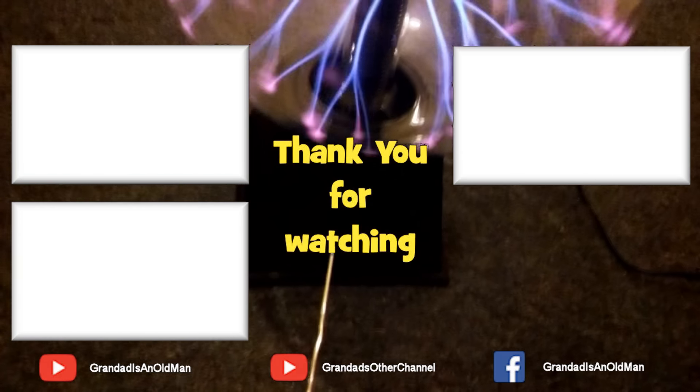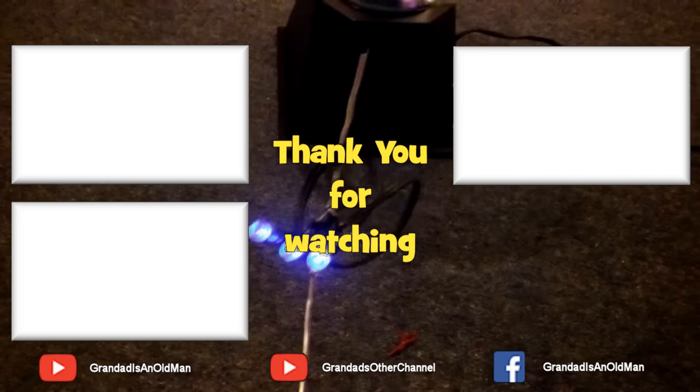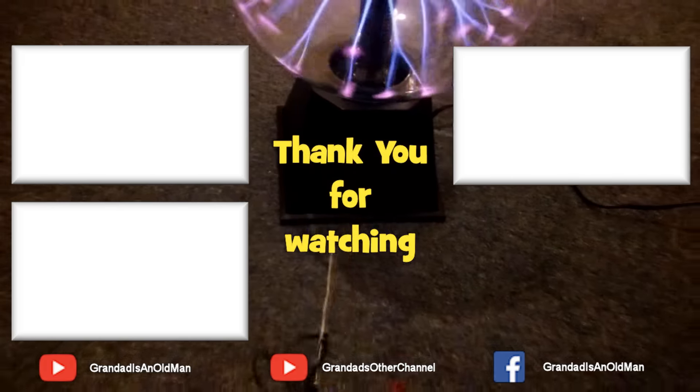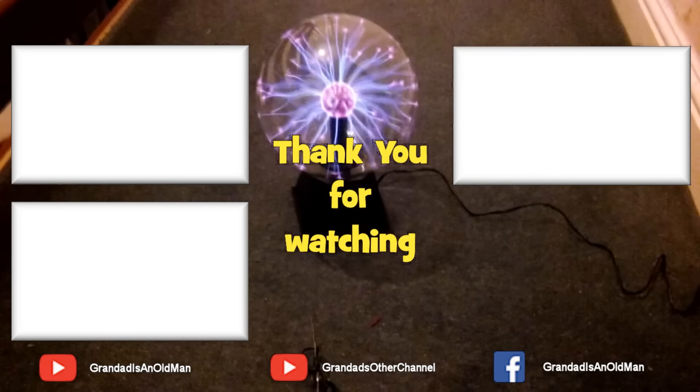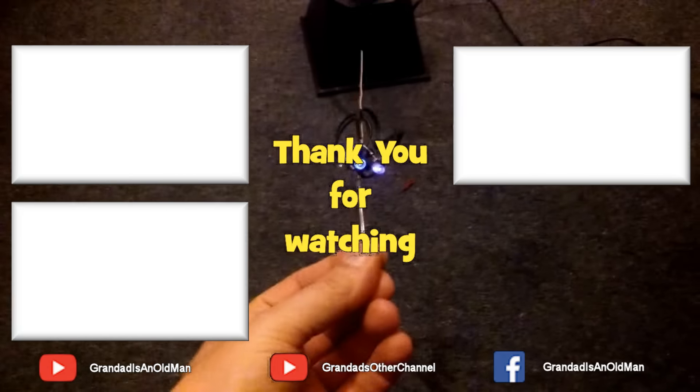There you go, I'm not touching it now — we're still well alight. There we go: plasma ball lighting LEDs.